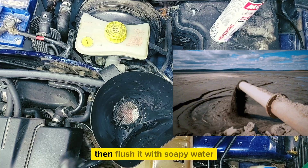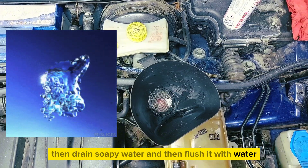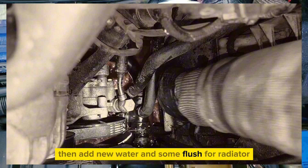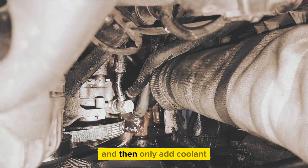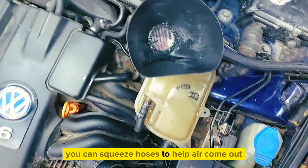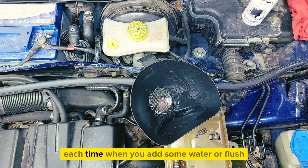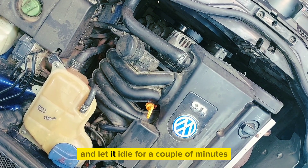Then flush it with soapy water, then drain the soapy water. Flush it with water, then drain. Then add new water and some radiator flush, then drain. Add water again, drain the water, and then only add coolant. You can squeeze the hoses to help air come out. Each time when you add water or flush, you will need to start the engine and let it idle for a couple of minutes.